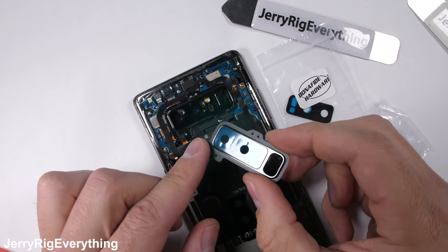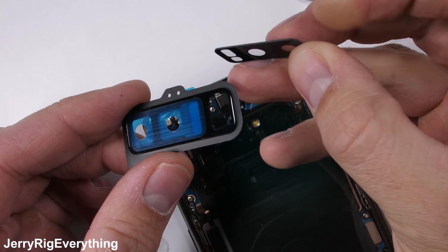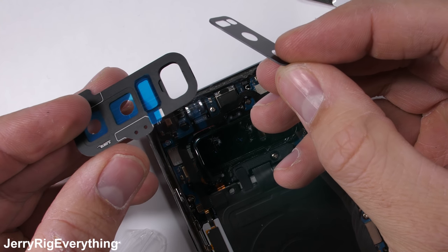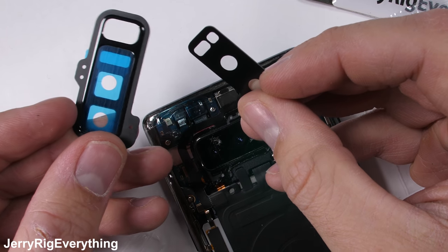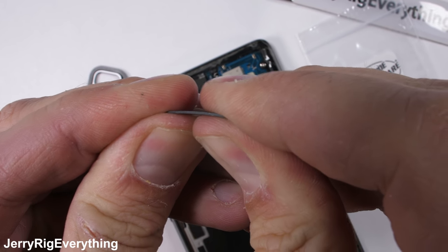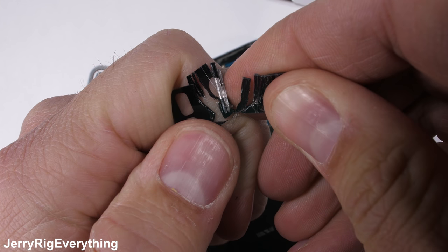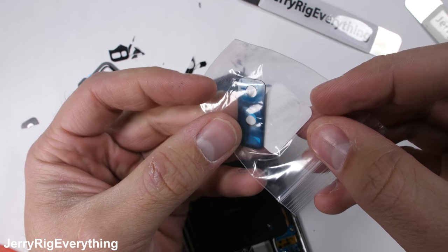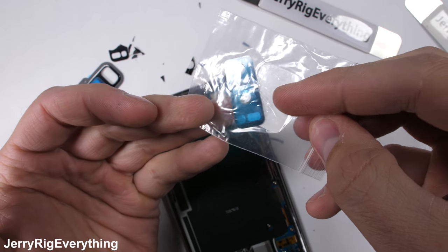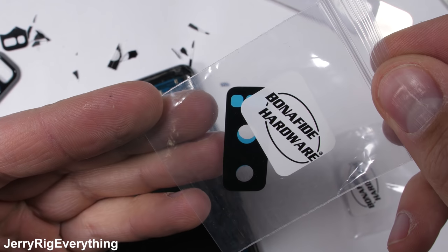There are two types of lenses. One that comes with the full metal frame — this would need to be installed under the back panel, which is a little more difficult. But if the back glass of your phone is already cracked and needs to be replaced anyway, it's easier to replace the frame of the camera lens and the back panel at the same time. It took me a long time to source these bonafide hardware camera lenses. There are a lot of imitation cheap, flexible plastic lenses out there, but these are a much higher quality glass version. If you don't want to remove the back glass panel of your phone, buy the glass-only version of the camera lens — it has the adhesive pre-installed. It is a little more dangerous to replace, but the whole operation is easier because you only have to remove one thing instead of the whole back panel.